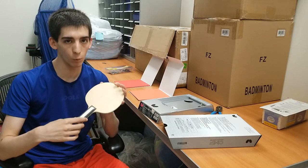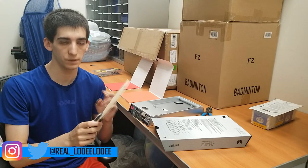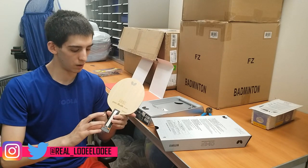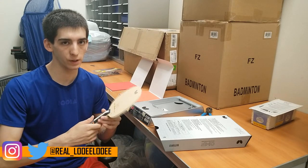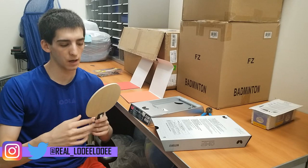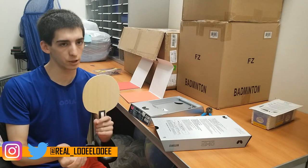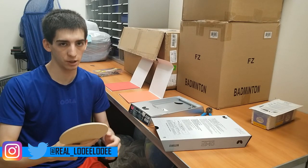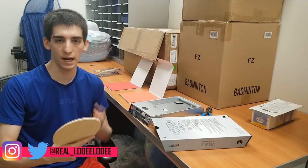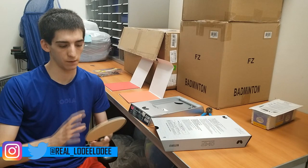So let's talk about what this new CNF is. This is the first blade ever to be using this technology — the Cellulose Nanofiber. Basically what it is is a wood pulp placed where a layer of carbon fiber would normally go. It's a new type of fiber, and what it's supposed to do is give the blade an all-wood feeling on the low end shots — so when you're pushing, playing short touches, serving, even blocking.